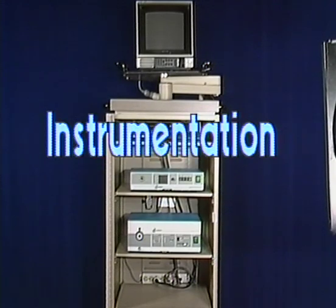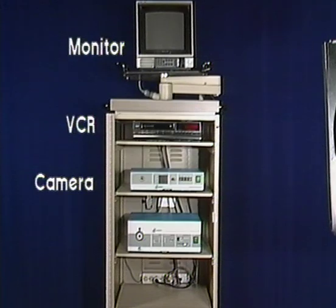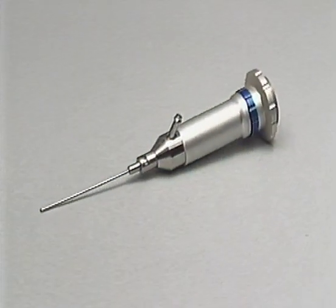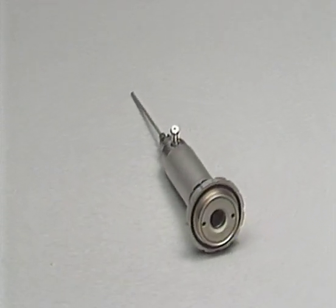In this section, we will describe the instrumentation used to perform diagnostic arthroscopies of the temporomandibular joint. Much of it is very similar to that employed in performing arthroscopies of other joints, with the chief differences relating to the size of the instruments. We will begin with a description of the arthroscope itself.